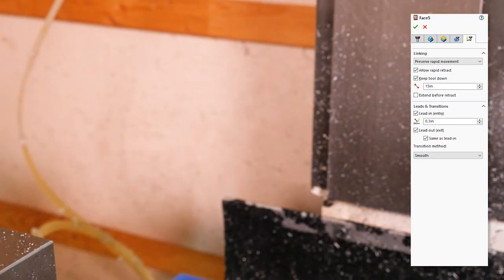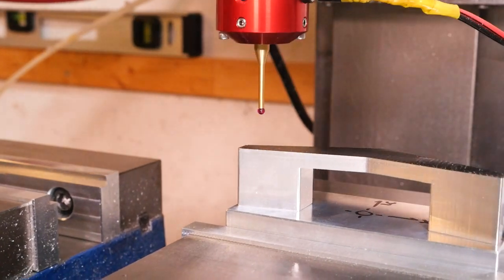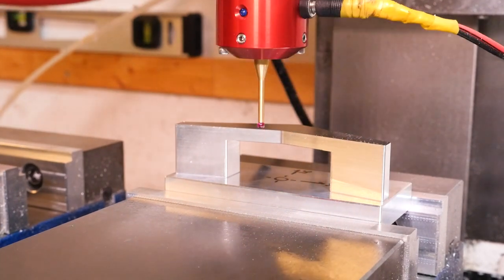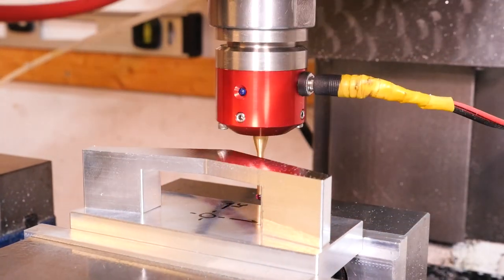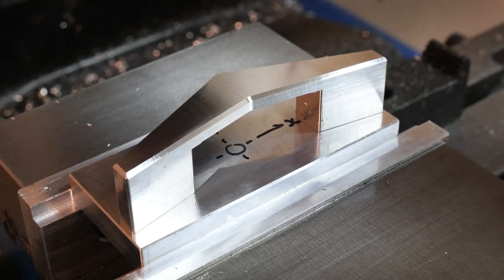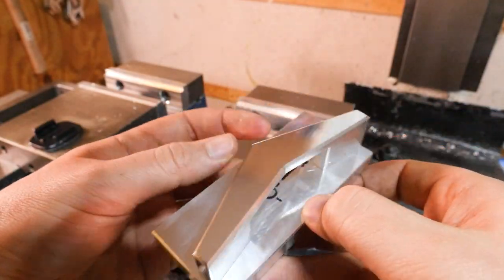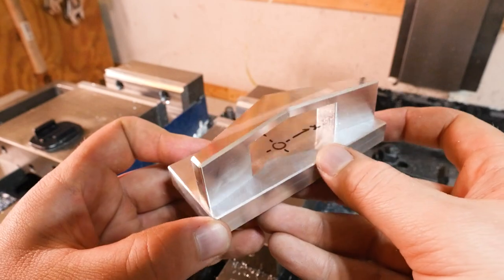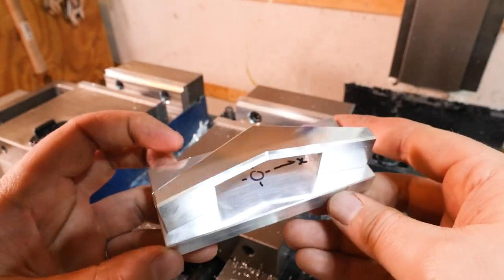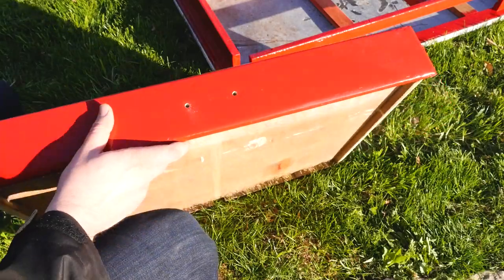With that done, we re-probe, touching off on accurate machine surfaces of the fixture plate to get a more accurate position for the next operation — putting a chamfer all around the part. It turns out I didn't record the chamfering, but you can see it looks perfect. The only reason it does is because we took the time to make sure everything was perfectly positioned using the fixture plate and dowel pins. When you need accurate features after flipping the part, this fixture plate and dowel pin method is the best I've found — even when the part is square and you have the option of holding it in a vise after flipping, I'd still use this method if accuracy is important.